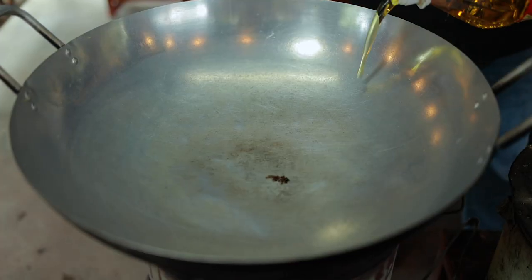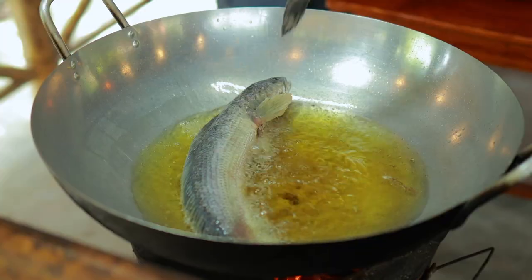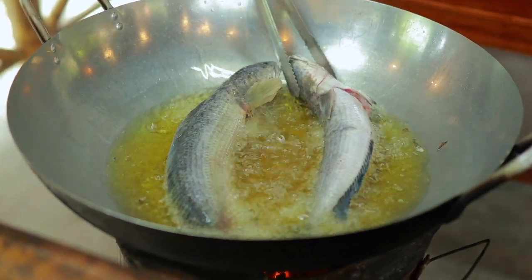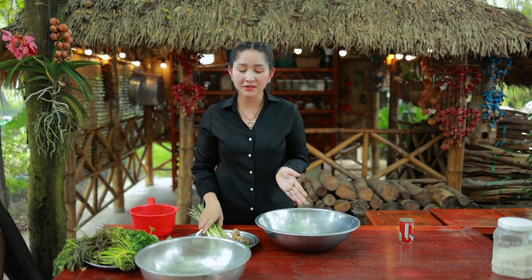Add cooking oil, and I start to fry the fish. Then I start cooking the ingredients.